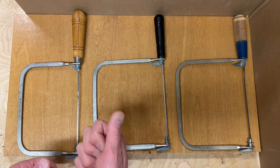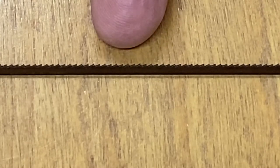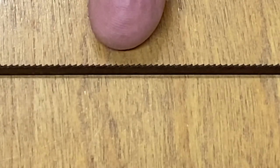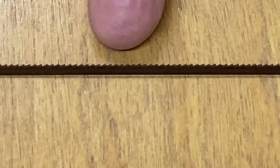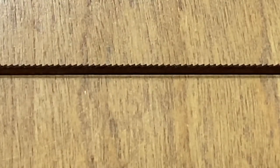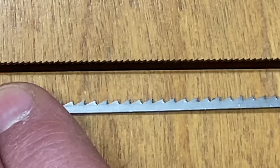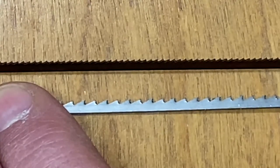It really comes down to the size of your hand — if your hand is small, you're going to need a small handle. Most coping saws come with a blade like this: it has 20 teeth per inch, it's super fine, made for cutting very thin wood. But we're cutting thicker wood when making the projects I show in these videos, so you need a blade that looks like this one — 10 teeth per inch.